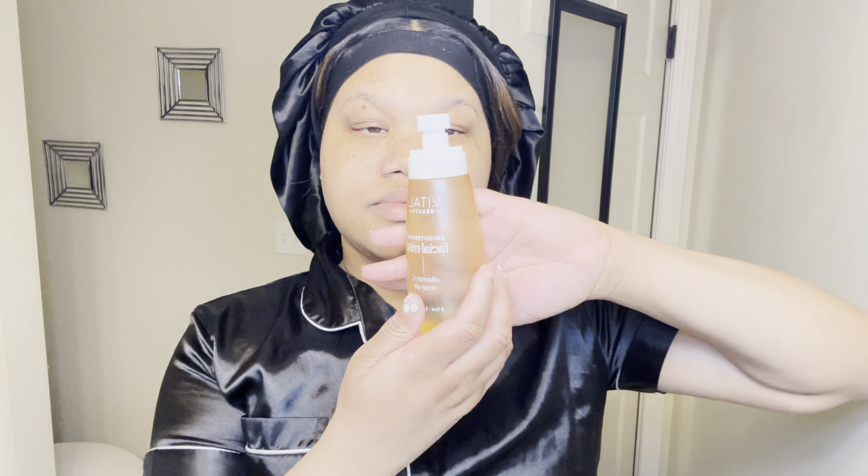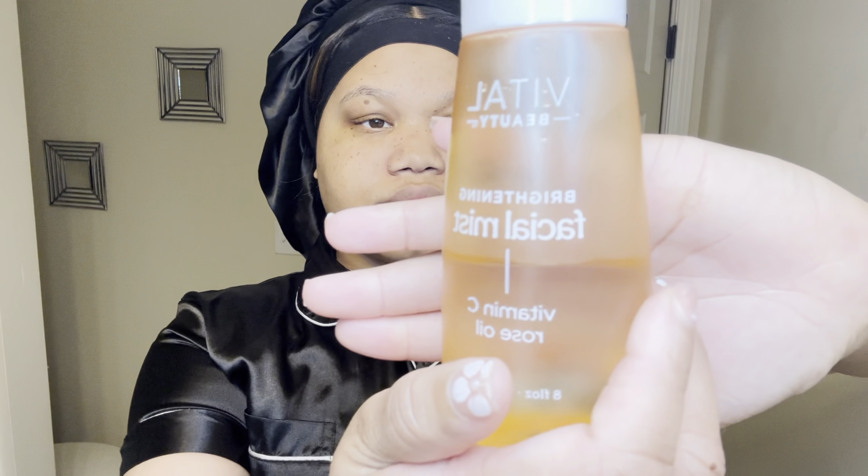I would say this is the key to my skincare routine — it is a face mist. I spray it on my face about three to four times. In this mist it is mixed with rose water and vitamin E. You can just let it air dry; I tend to fan dry it just to speed up the process a little, but it does take about two to three minutes to dry.